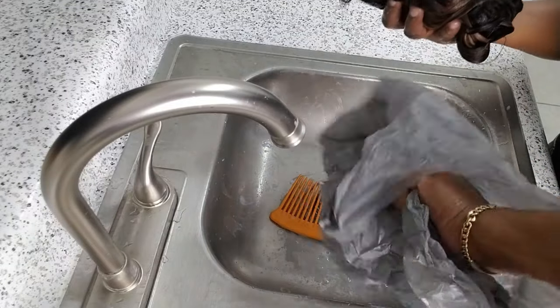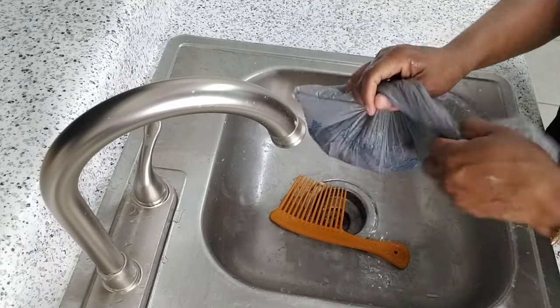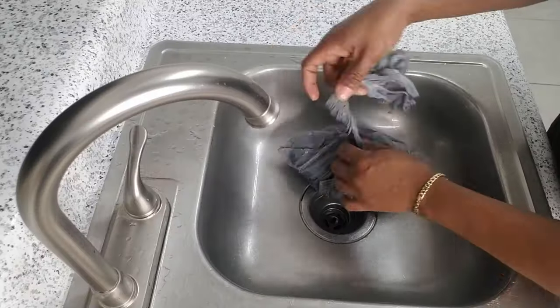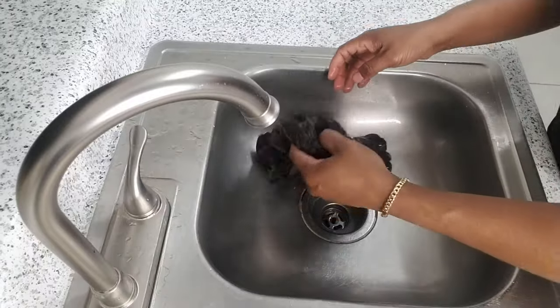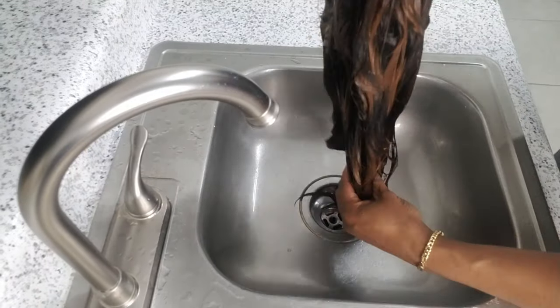So when that is done, I then put it in a bag and tie it up and let it sit for two hours. I then bring it out of the bag and rinse the hair.